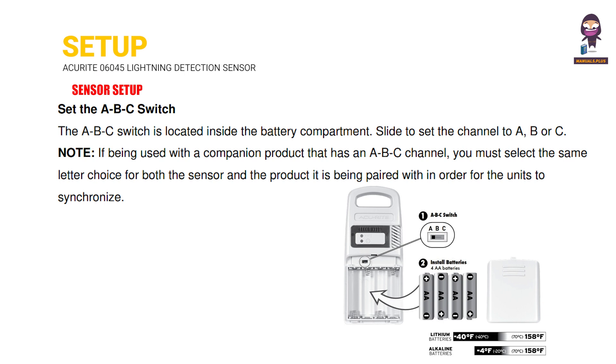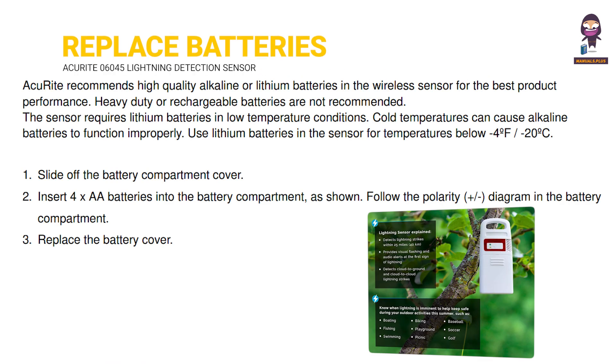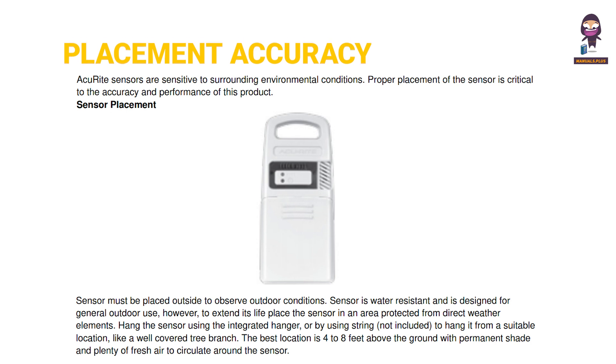Setup. Sensor Setup. Install or Replace Batteries. Placement for Maximum Accuracy.